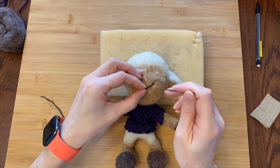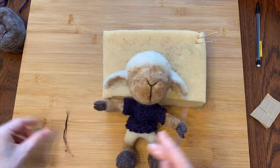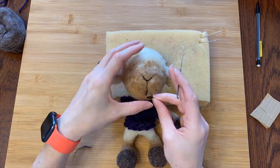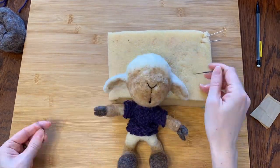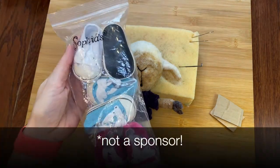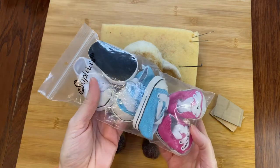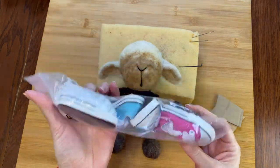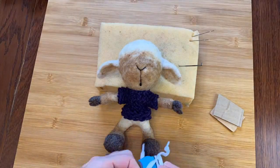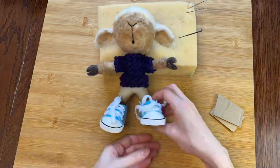Now I'll use some skinny pencil roving to make his nose and mouth. Maybe I'll eventually pick an expression. Oh yay, his shoes just came in the mail! It's hard to pick the color because they're all great, but I think I'll go with blue. Now I have two more pairs for future critters — I can't wait! On they go! Whoops, wrong foot — it's hard to tell. They are awesome!